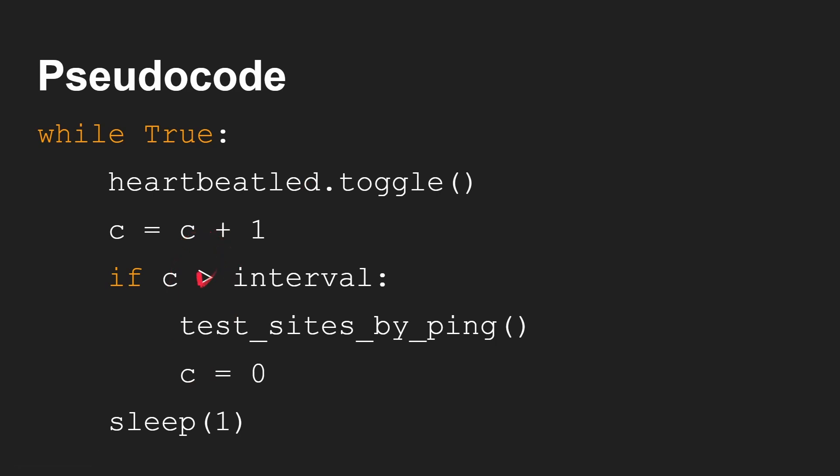Then you just increment a counter, and when your counter is greater than whatever interval you want — 30 seconds, 60 seconds, 180 seconds, whatever you want — that's when you go out and ping the different websites to find out what's going on. And don't forget to reset the counter so it only happens every 30 seconds, 60 seconds, or whatever.